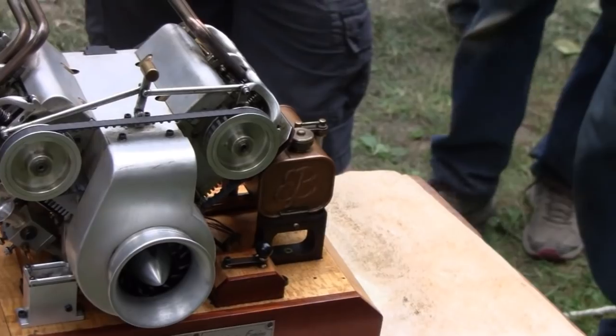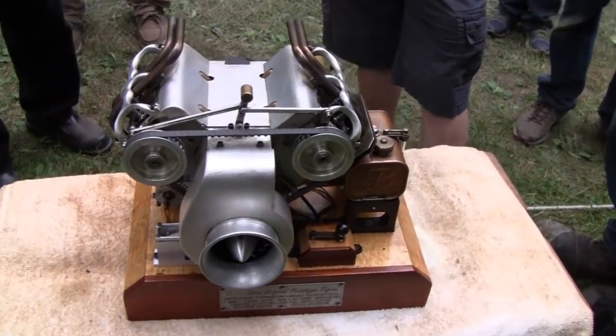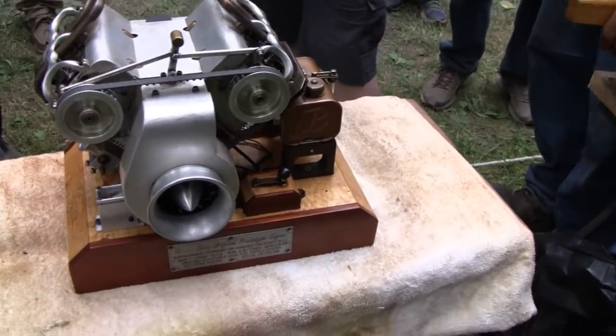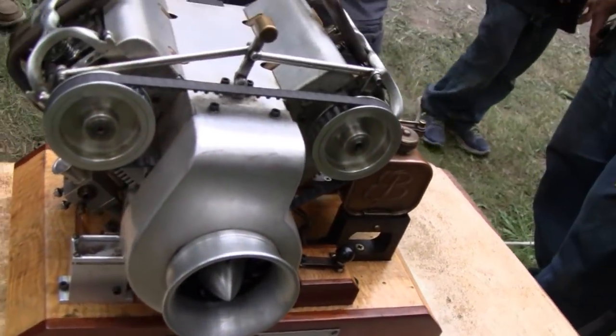Very cool. Terrible. Very cool. Made every single part — even the shroud and everything.